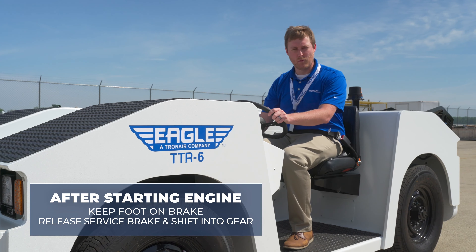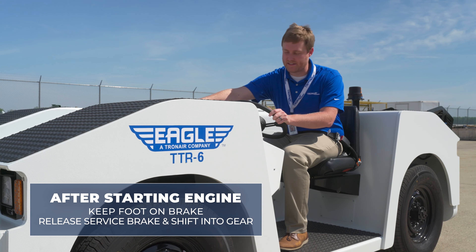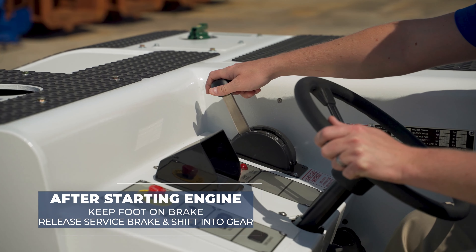After starting the engine with your foot on the brake, you can release the service brake and shift into the desired gear — drive or reverse.